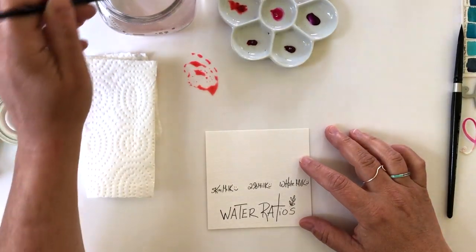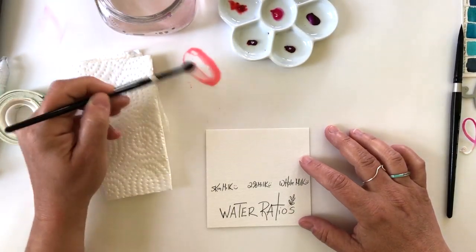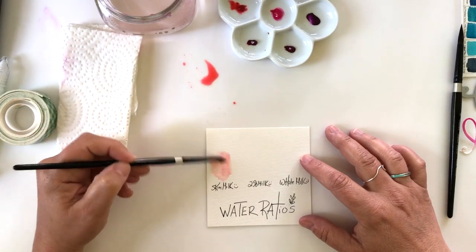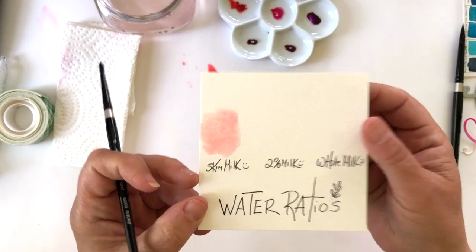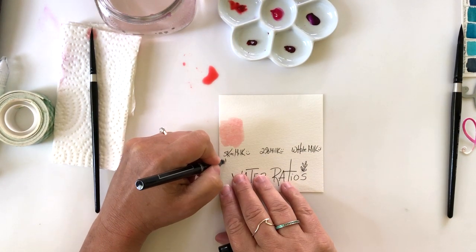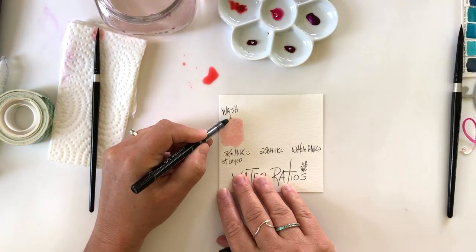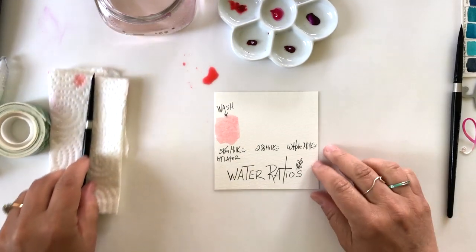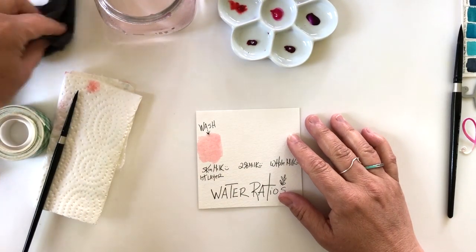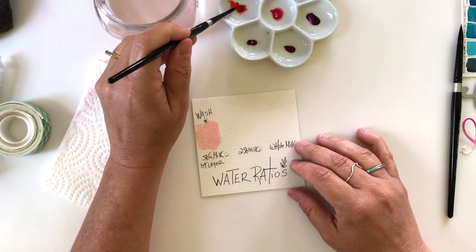The three ratios are skim milk, two percent milk, and whole milk. One of the biggest questions I get is: how do I control the watercolor? Watercolor wants to go with the flow, so you use water — and the ratio of water to paint — to create different looks. Skim milk means using a lot of water to break down the pigment and get the lightest value of color. This is like a wash of color, what I call the first layer or underpainting of your stamped image. Skim milk is really watery — you're watering down the paint and getting that skim milk consistency.